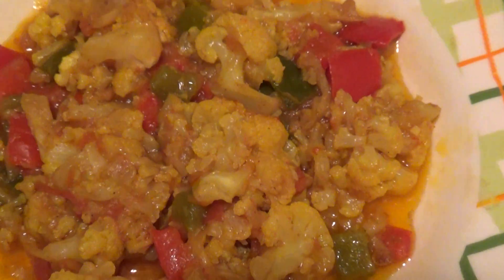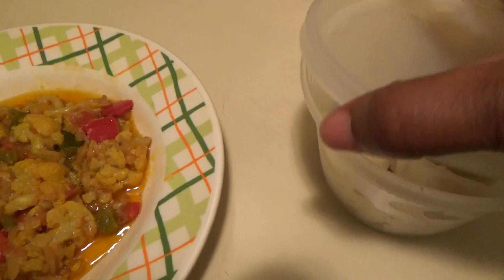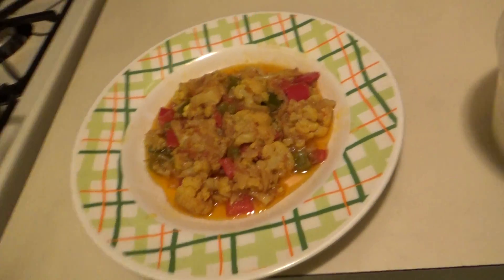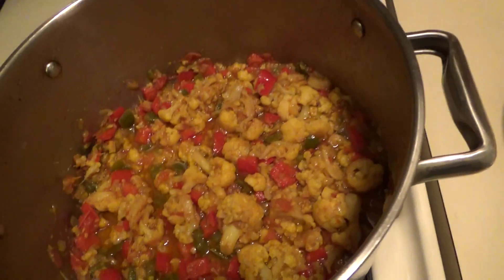Doesn't that look so delicious? Oh yeah! And here are my potatoes. I didn't want to put a whole bunch of potatoes in it — I wanted to do them separate, because sometimes I want to eat it just like this. I'm gonna add potatoes later. I didn't want to make the whole pot full of it.